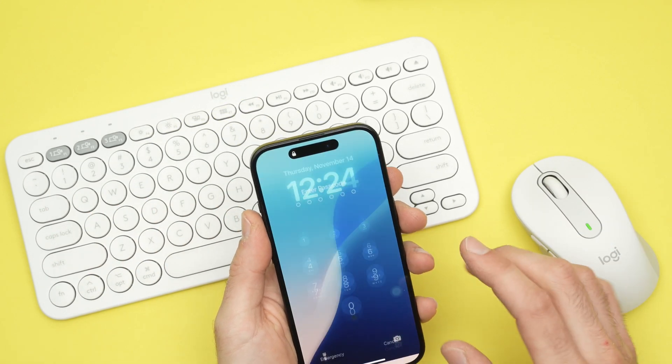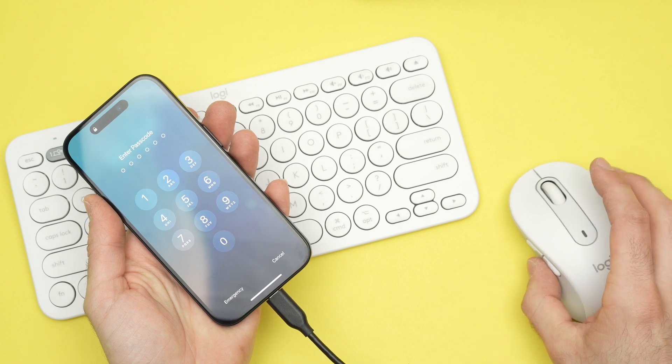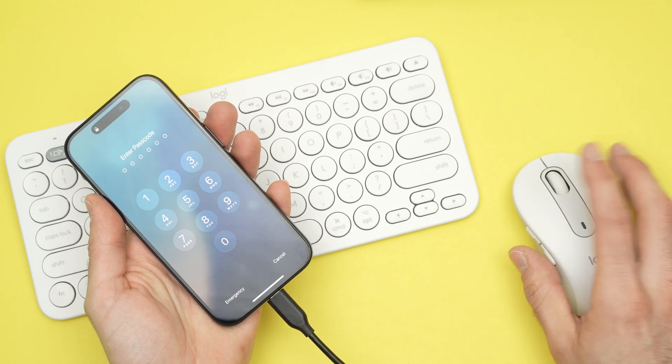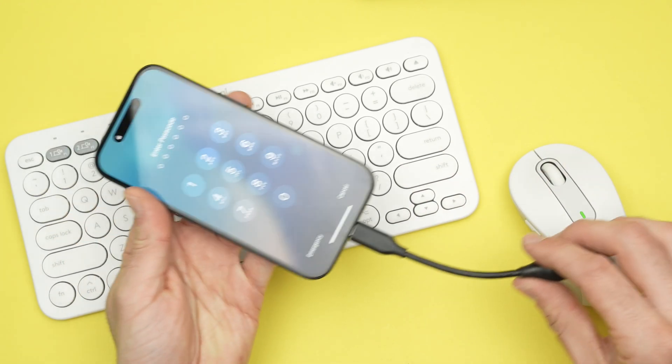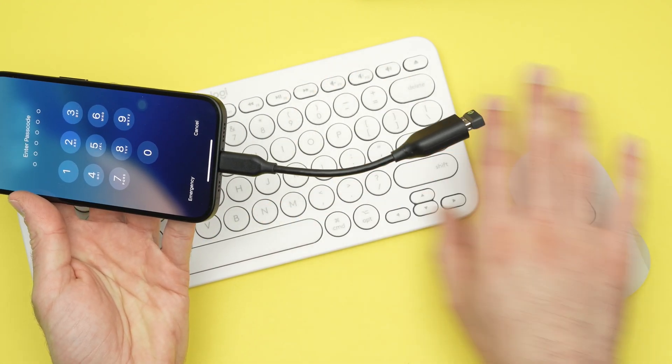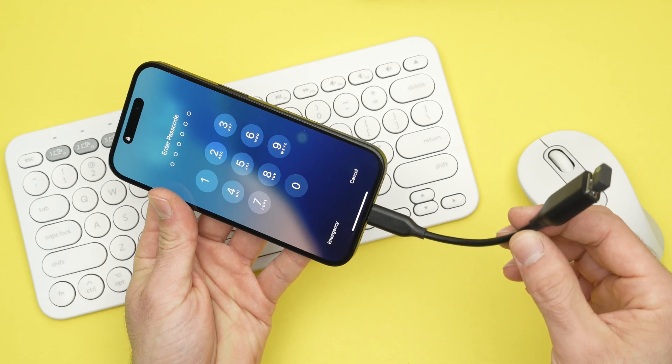Test to see if it works. If not, go into Accessibility, then Assistive Touch, turn it on, and you should be able to use them. If your keyboard or mouse is wired, same thing — just plug it in using one of these adapters.